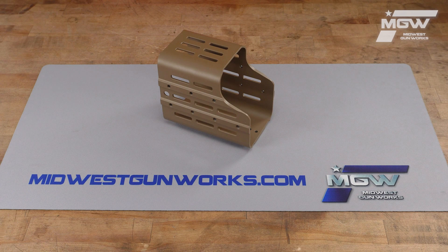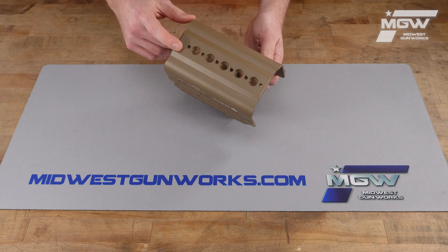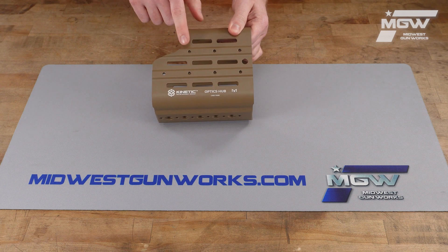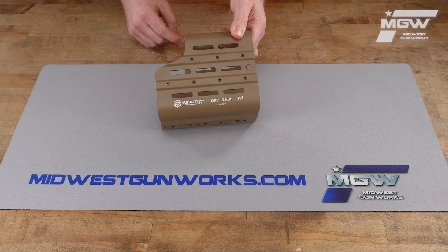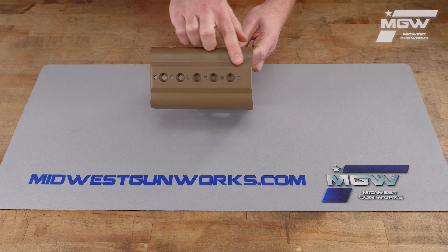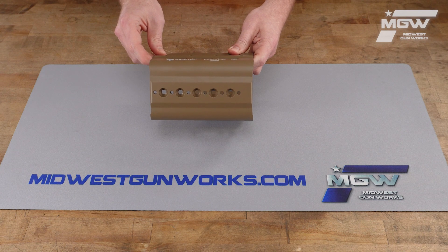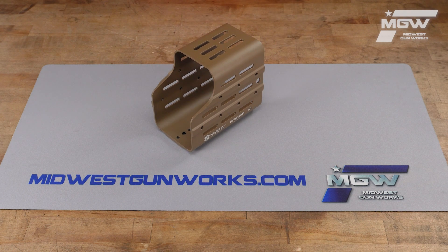This unit is designed to host a wide variety of range optics including range finders and spotting scopes. As you can see, there are multiple M-LOK accessory rail attachment slots all over the unit, and a bunch of quarter by 20 thread holes for additional accessory attachment, as well as here on the bottom to install this unit onto a tripod or the Knox base that's also made by Kinetic Development Group.